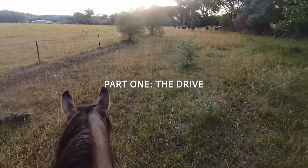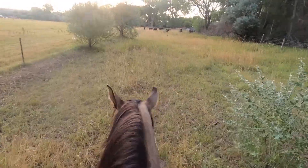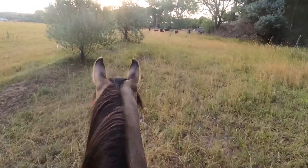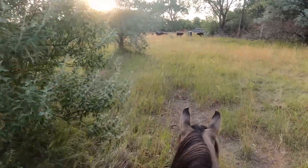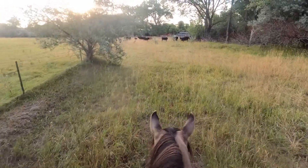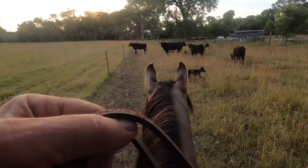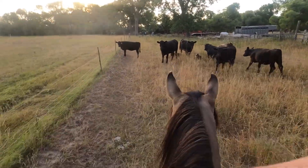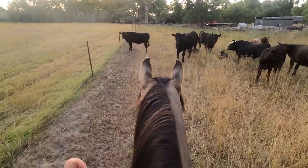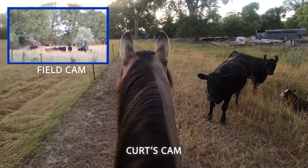Lauren and I are going to go gather these cows up. We're going to bring them back up, come across through the river, or by the river. We've got to go through some longhorn cows and take them over them. We're going to work them through the chute and put some fly spray on them. We'll get these calves up.